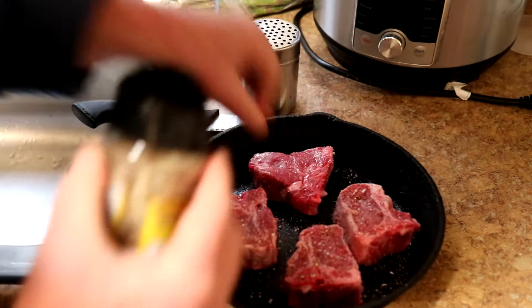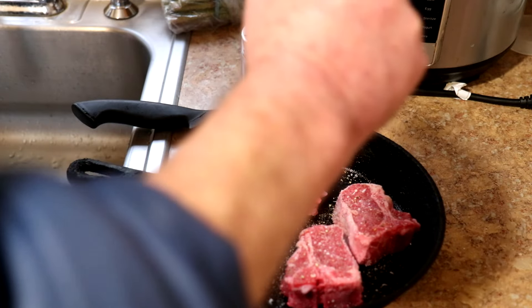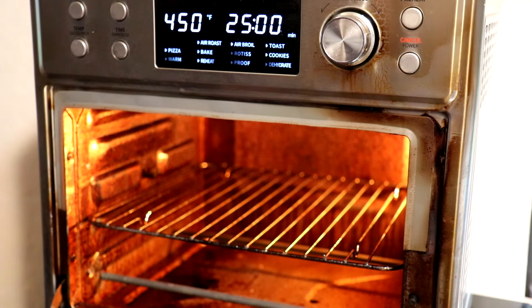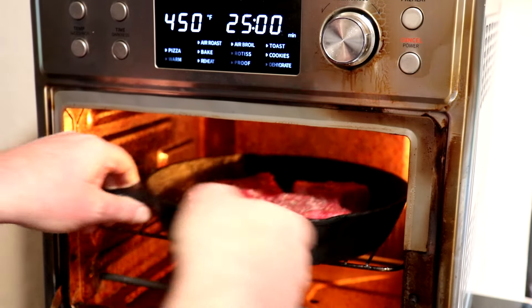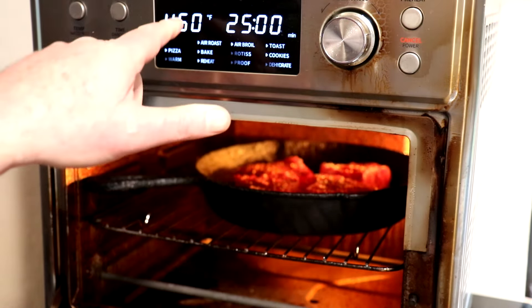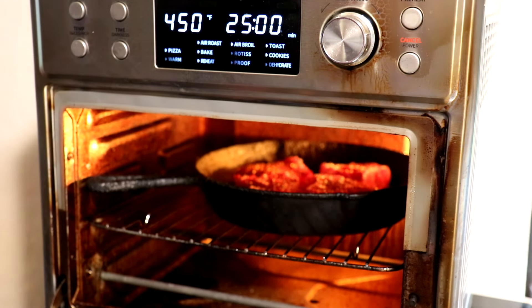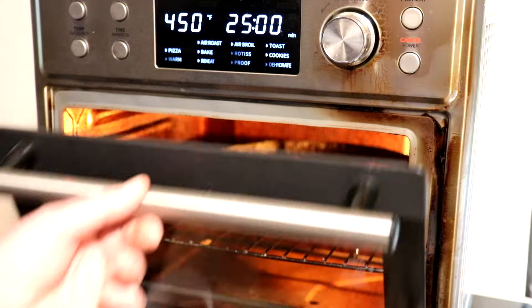I'll flip it over and do the other side. I put my oven rack right in the center of the oven. This 10-inch cast iron skillet will fit perfectly in there, and I'm setting it to air fry at 450 degrees Fahrenheit. We'll get those going, then I'll flip them over in a few minutes.